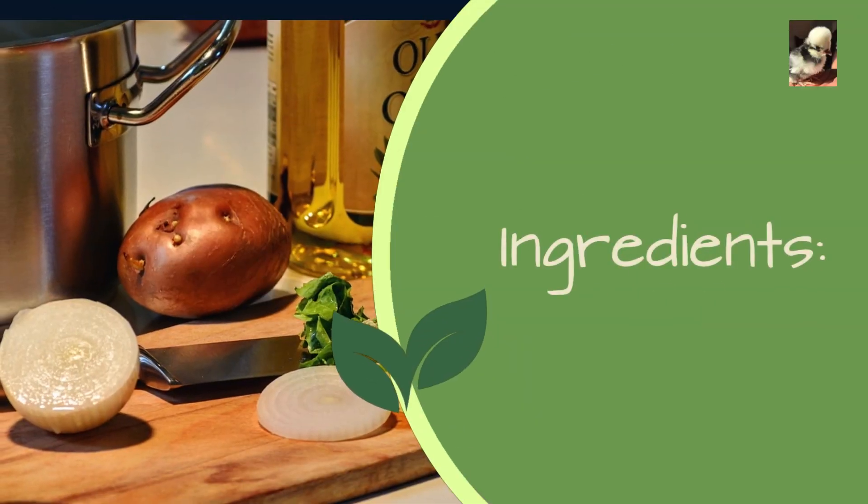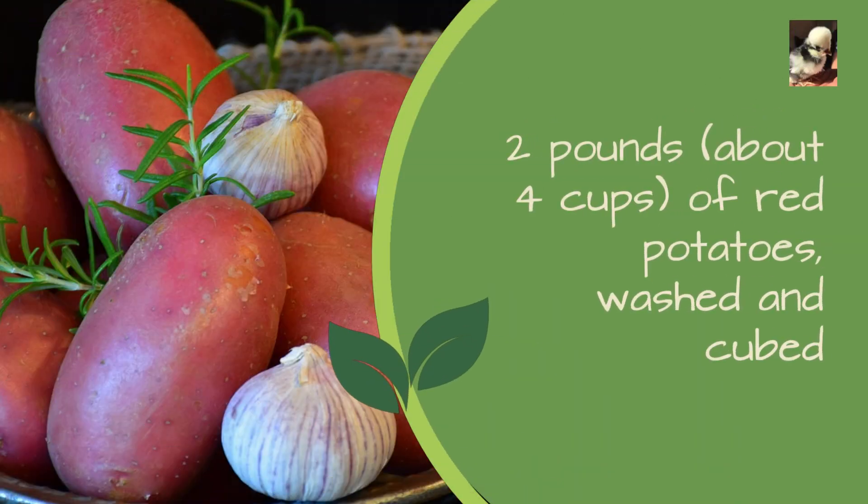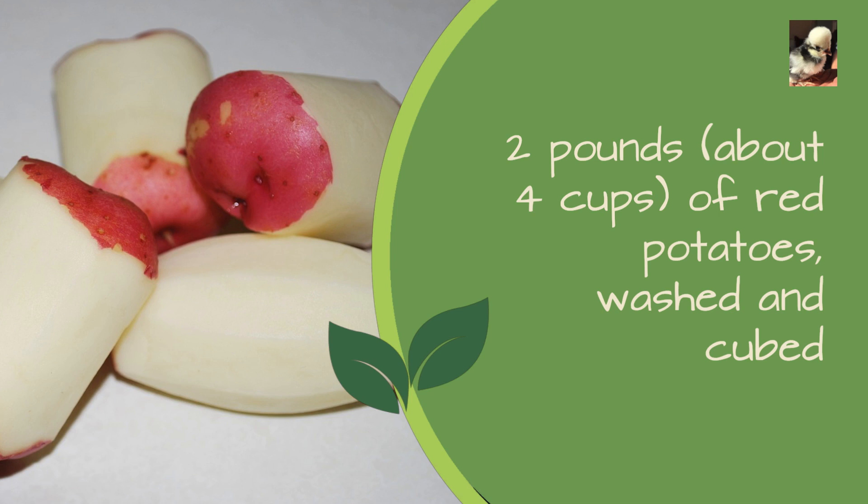Classic potato salad recipe ingredients: two pounds, about four cups, of red potatoes, washed and cubed.